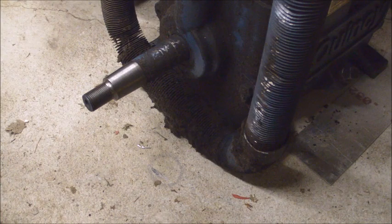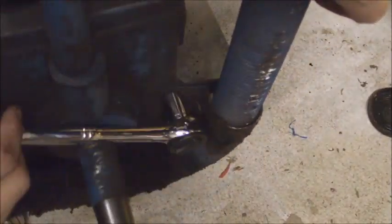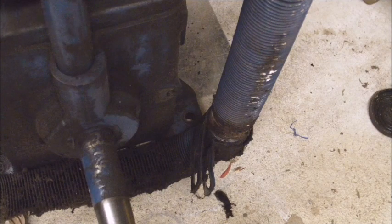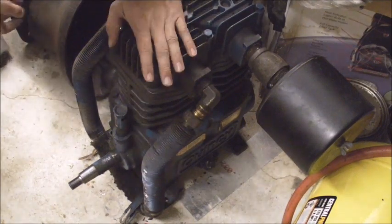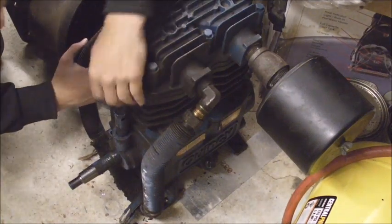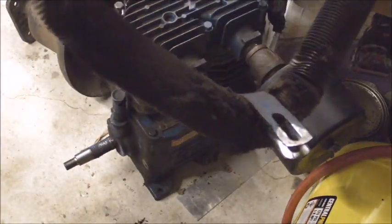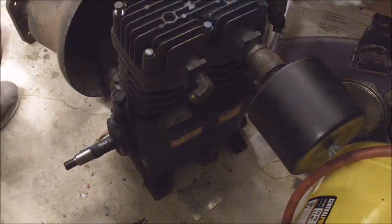Now it's time to take off the last piece that holds the intercooler on. Got the little metric bolt out — it's dusty, that's for sure. Put that in the bin. With that bracket removed, I just gotta lift it up a little bit so I can get the intercooler flanges off. Just like that — here's the intercooler. It's very dusty, so I'll clean that out. Intercooler removed.